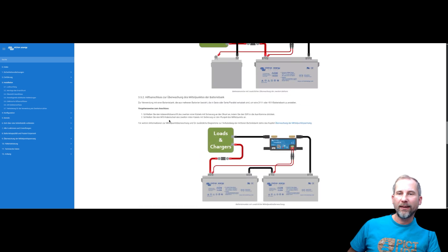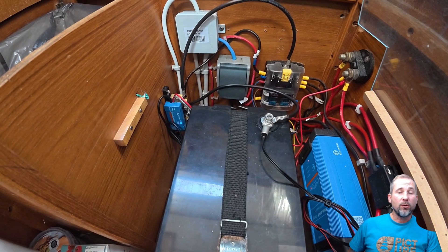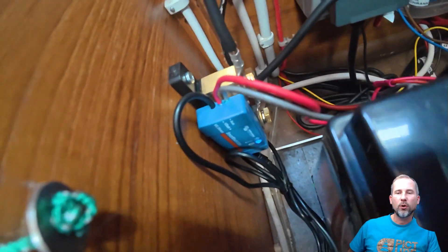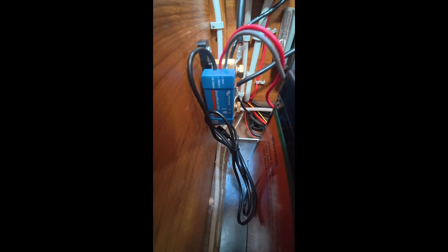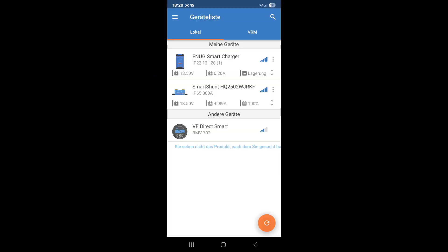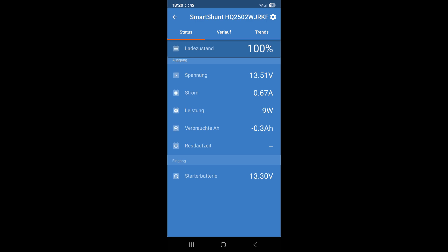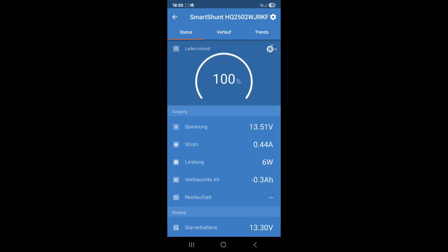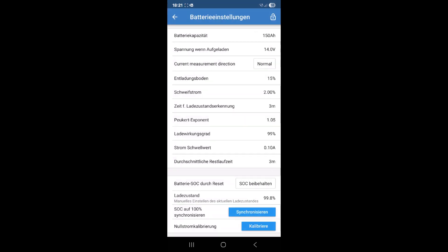Now let's look at how to configure the Smart Shunt for a lithium battery and how to configure Bluetooth to get data to your Raspberry Pi. Assuming you have connected the Smart Shunt to the battery, you can connect with the Victron app directly to your Smart Shunt and get all the nice details like current, voltage, and power, as well as the voltage of your starter battery. If you have a lithium iron phosphate battery, you need to configure it properly because otherwise the data is not very reliable.